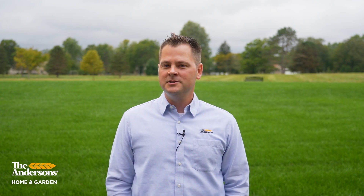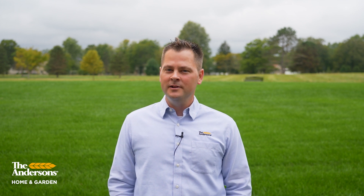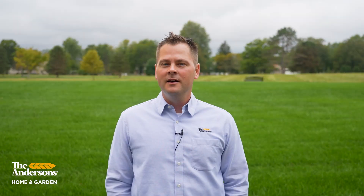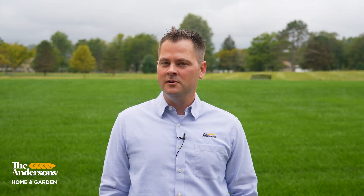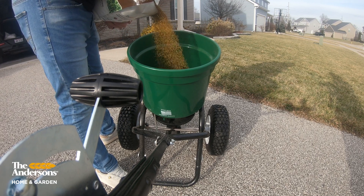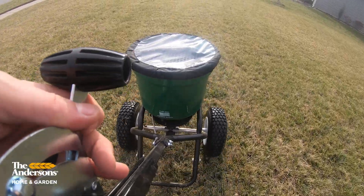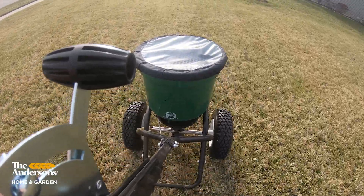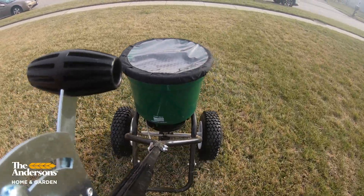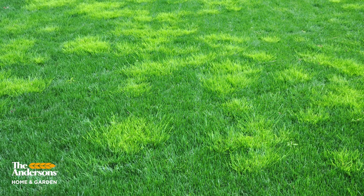Barricade is more stable in the soil, whereas Dimension can be washed down through the soil if you have an extra rainy spring. But Dimension gives you some added flexibility for application later in the spring because it will also take out some of that young crabgrass. Both products are going to do the same thing for you as long as you apply them at the right time. Timing is probably the most important thing for a successful spring pre-emergent application. You want to apply before the soil temperatures hit 55 degrees Fahrenheit, and you're going to be okay to apply either Barricade or Dimension as long as it's chilly out. But if you get a quick spring warm-up and you're afraid you might have missed the application window, just apply Dimension and you're going to be covered. You can also reapply either product in the fall to prevent Poa Annua and the winter annuals like henbit and chickweed.